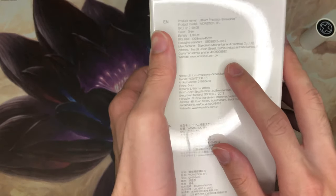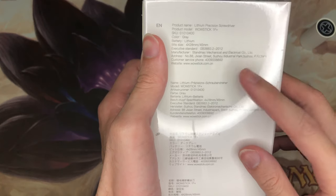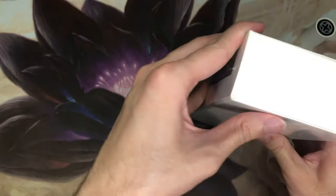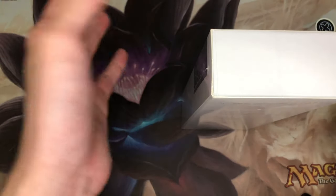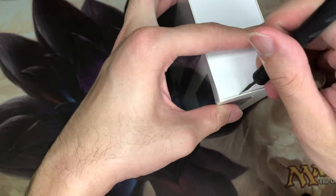You can see here it says it's a lithium precision screwdriver, referring to the battery — it says lithium, though I'm not sure whether it's lithium polymer or lithium ion. It's obviously a Chinese product but it looks like a better quality one rather than those knockoffs, so that's a good sign. Let's get right into opening it.